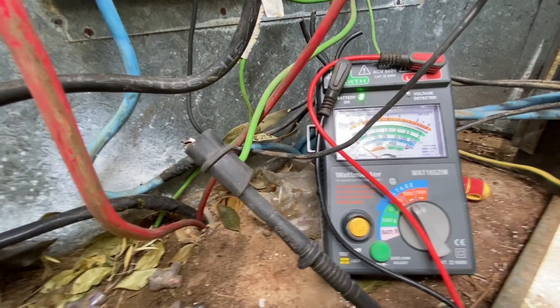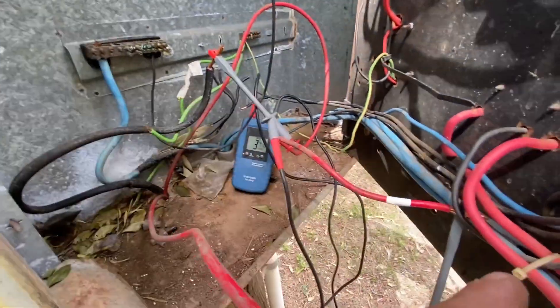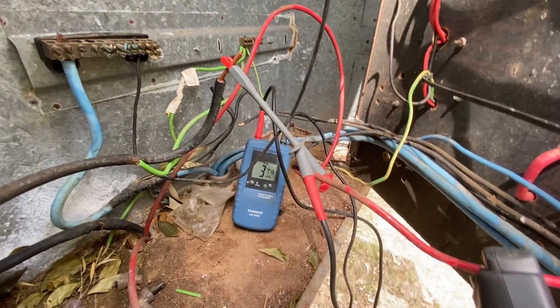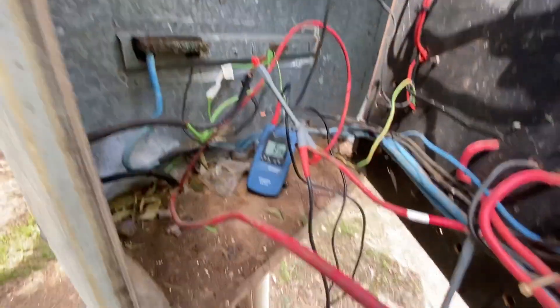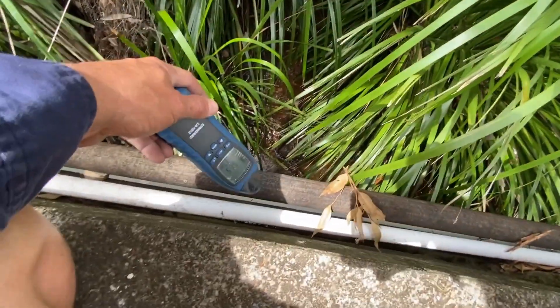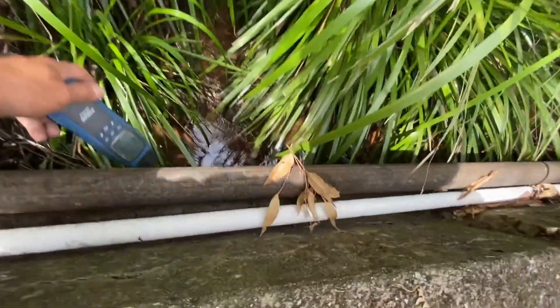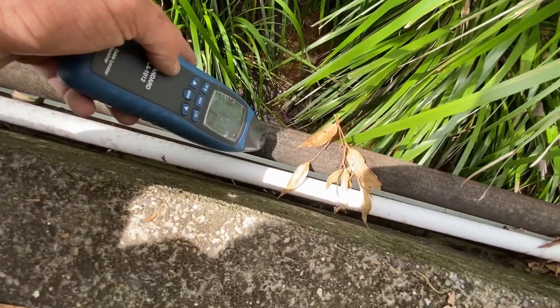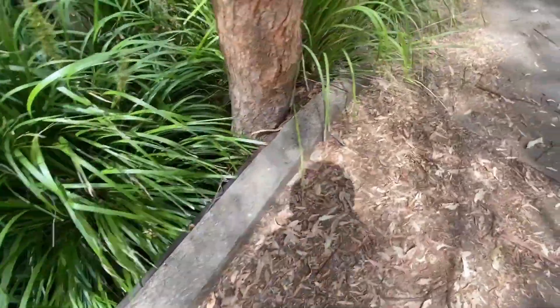I've got my little tone tester out, just between active and neutral in one of the phases. It should go off its head - it's pretty sensitive this thing. I'm going to see if we can find out where it goes. It's about a few hundred meters, this run, but it goes across a little bridge. That appears to be our cable. Here's another one below that. I think I'm going to dig a hole somewhere around here.